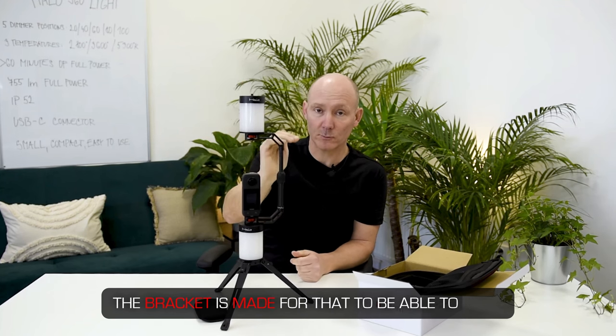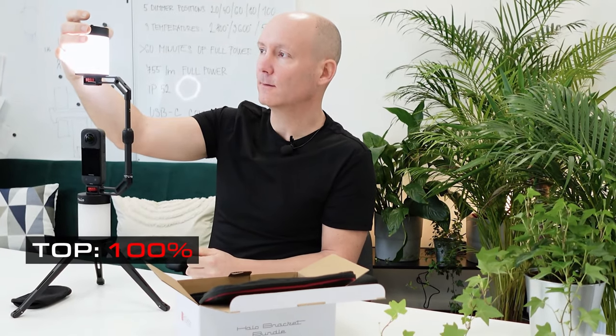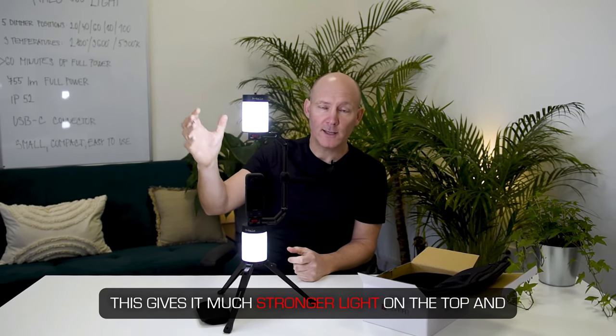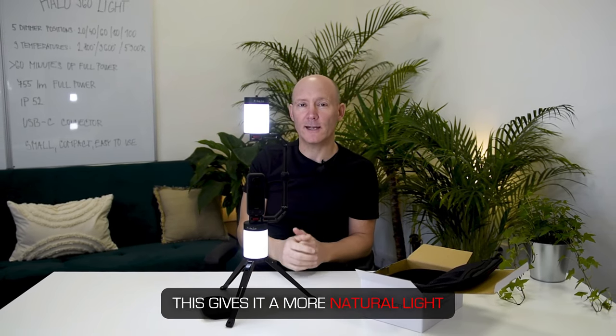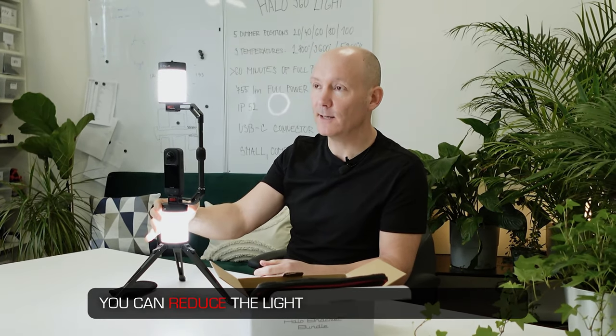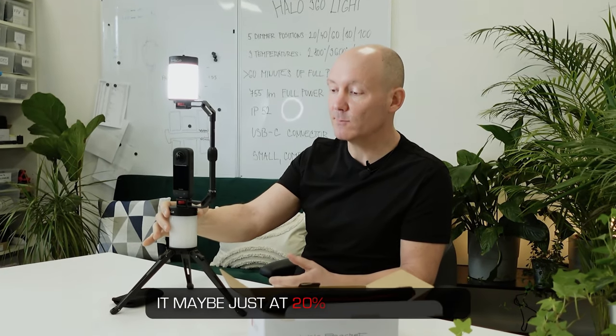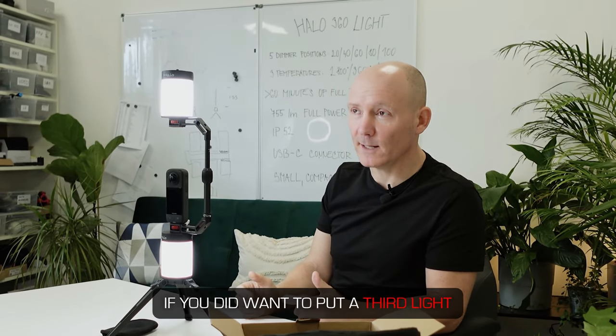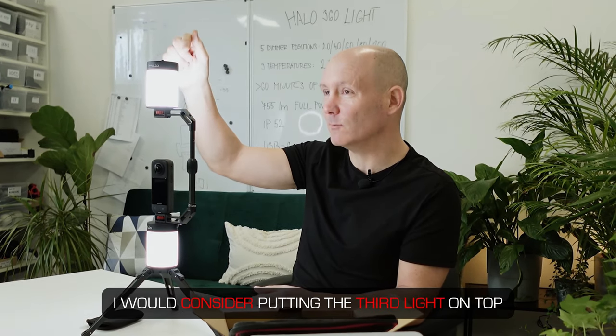With a setup of one light under and one light above, I would always recommend having the light on the top as high as possible — the bracket is made for that. For a more natural look, put 100% on the top light and just a couple of clicks up on the bottom light. This gives stronger light from the top while light reflects from the ground, just like the sun, giving a more natural feeling. You can reduce the bottom light to maybe 20% or a little more, but not too much — always keep the top one at maximum power. If you add a third light, put it on top at full power, since light from the top is always more natural.